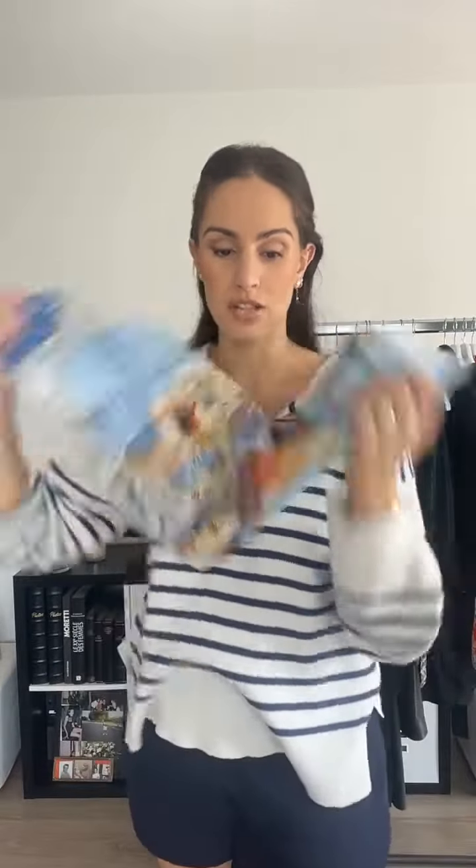These ones that have the border in another color are always super versatile. Because if you want to fold them like that, you get kind of a lighter wear out of it.